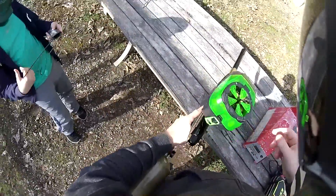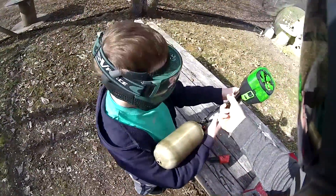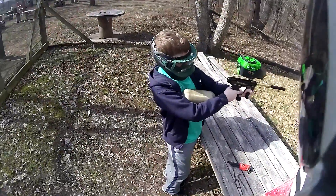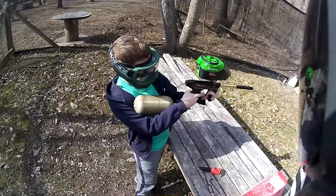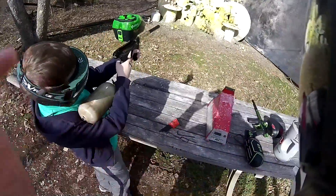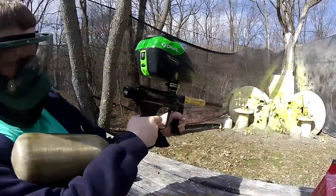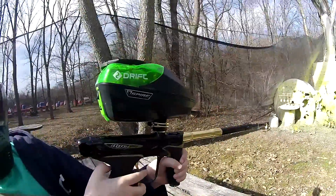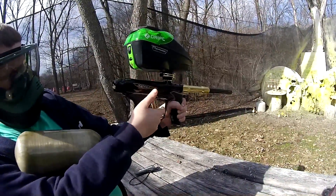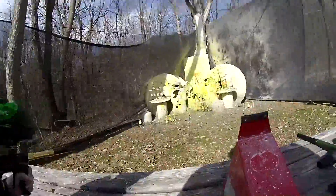Alright, I want you to shoot this one. And then I'll have you switch and shoot the other one and you tell me which one you think shoots smoother. Just up in your shoulder. There you go. Keep shooting. There you go. Alright, set that one down.